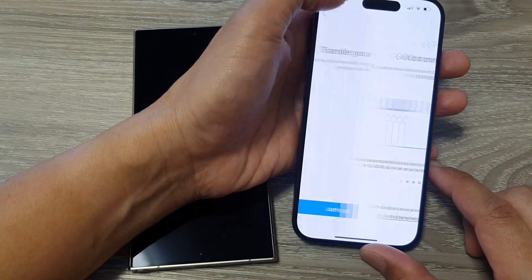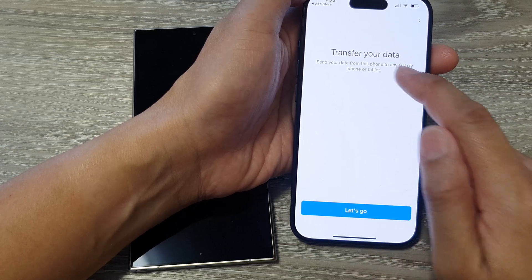Once you open it, it should say 'Let's Go.' Tap on 'Let's Go' to transfer your data over.